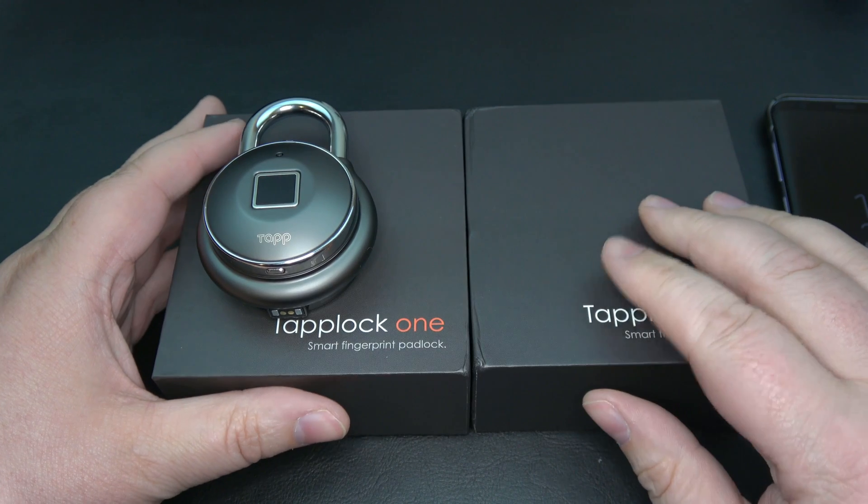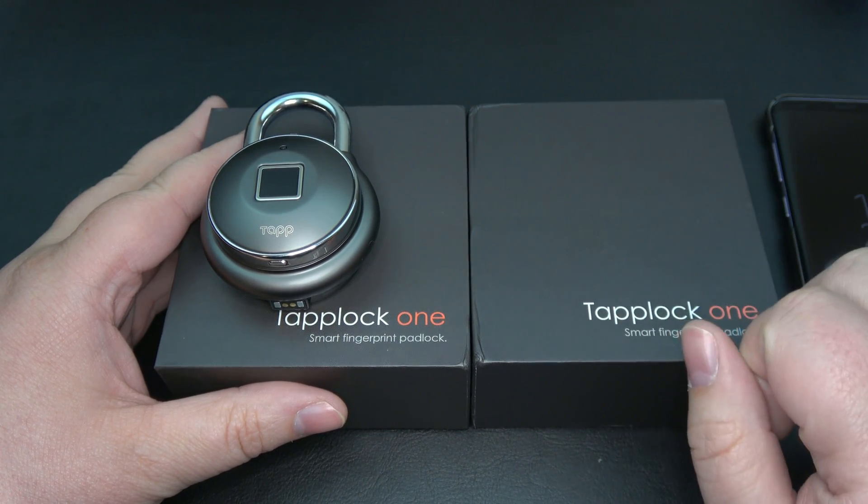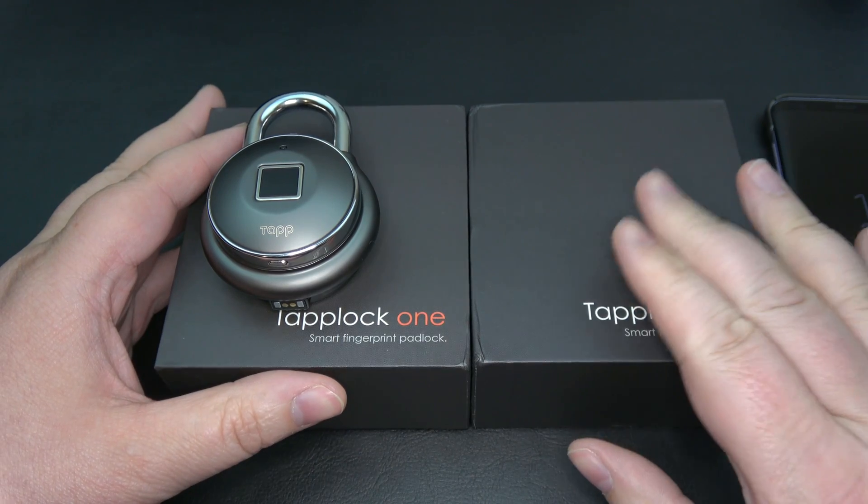So if you watched the previous unboxing, I'll leave a link down below or you can hit the card right here — you can go take a look at the previous unboxing of this Tap Lock.